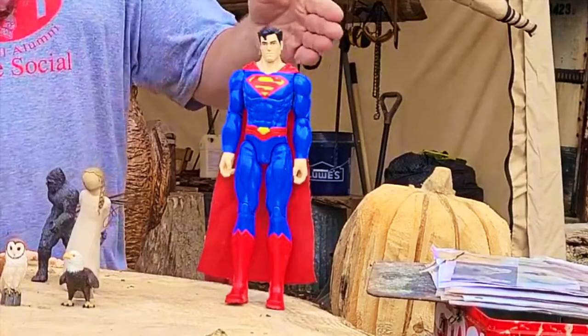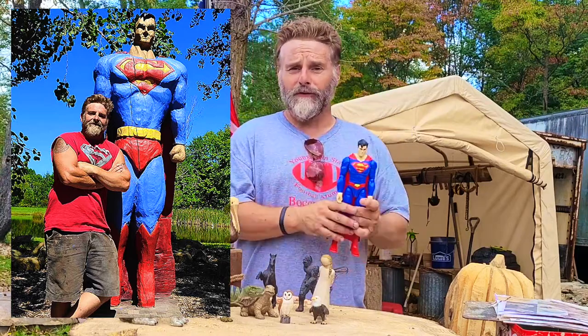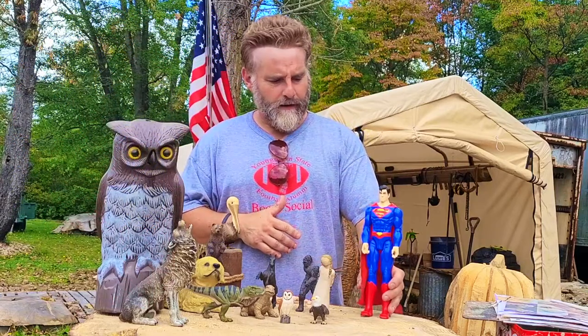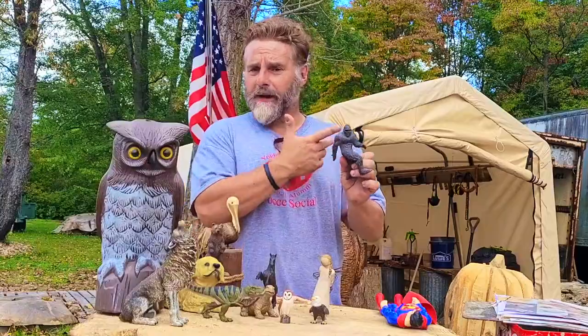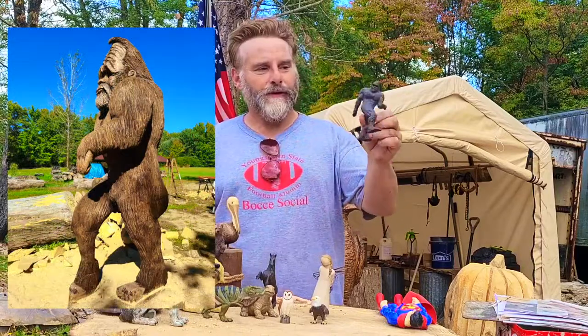I used this Superman doll when I did my Superman and it helped out a lot, because you can get profile views, you can get a view from the top, view from any side. It really helps a lot to be able to use a 3D model, especially if you're just starting out. Obviously Harry from Harry and the Hendersons — the Bigfoot I did — I used this so that I can get the proportions of his body right.